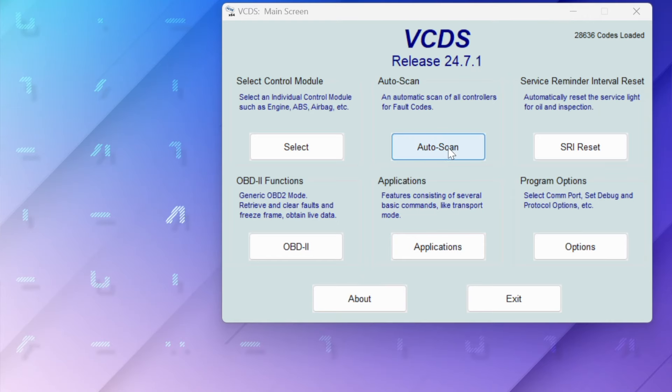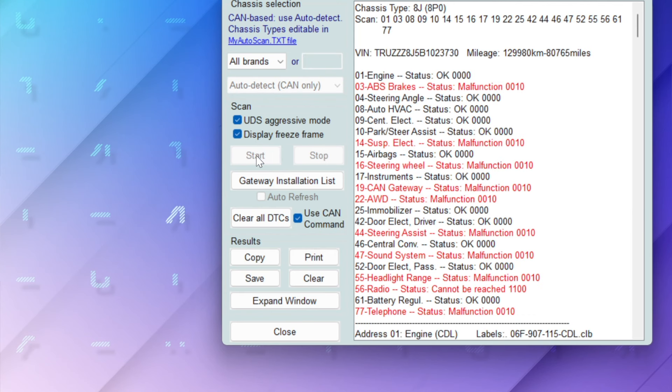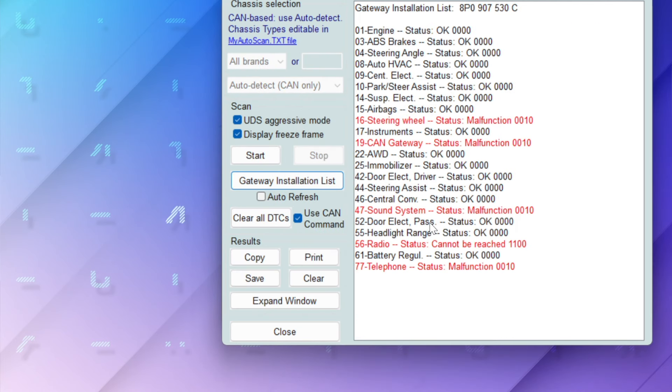Let's go to VCDS and see if we can clear those faults. First, let's do the auto scan again - I'll fast forward through this. Now we're going to hit this button here to clear all DTCs. From that screen we can see we don't have any ABS warnings anymore. The steering wheel, CAN gateway, sound system, radio and telephone faults are all to do with the aftermarket stereo installed in my car. Now I need to take a little test drive and make sure those errors don't come back.